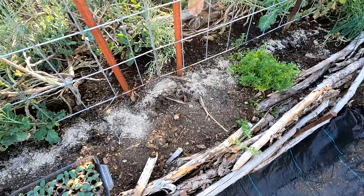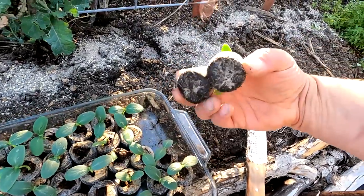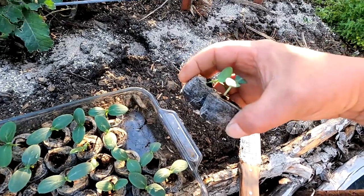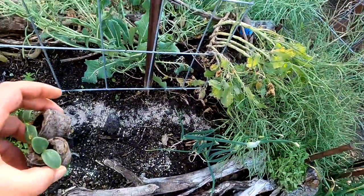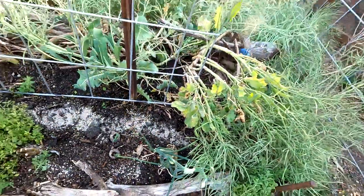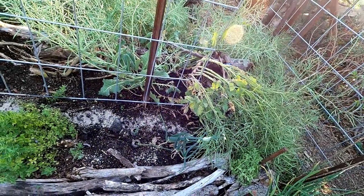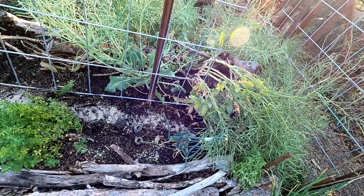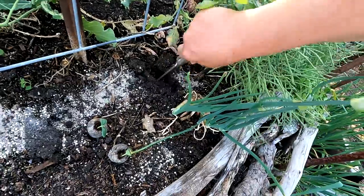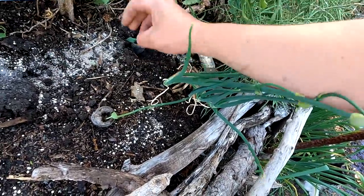In less than a minute we've got our nutrients and amendments right there in the soil. I'll grab a couple of these starts — the roots are just starting to poke out of most of them, which is absolutely the perfect time to transplant. I timed my seeding of the cucumbers to match the weather. Even though our last frost date was over a month ago, it's been getting really cold, but the soil is starting to warm up. Cucumbers want warmer soil — 70 degrees Fahrenheit would be ideal.